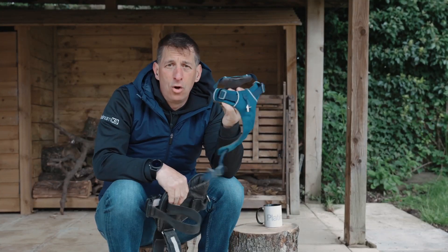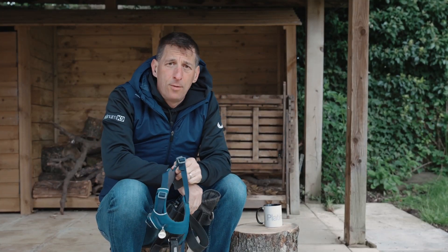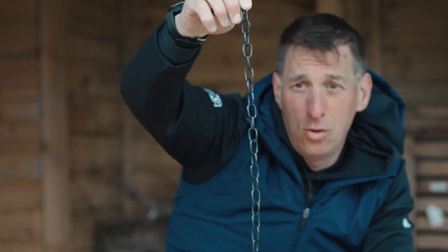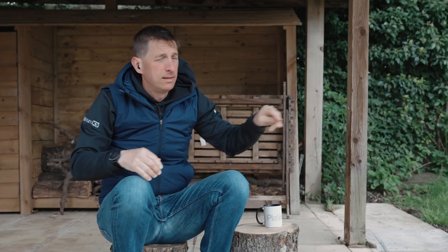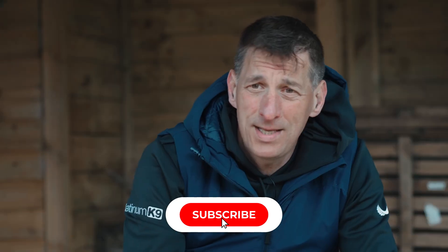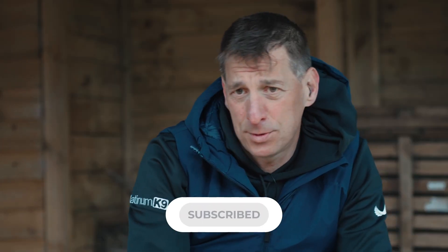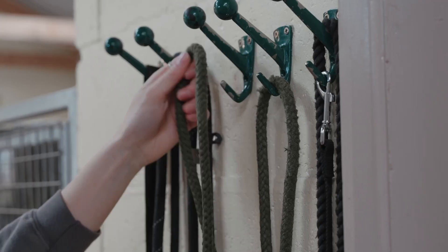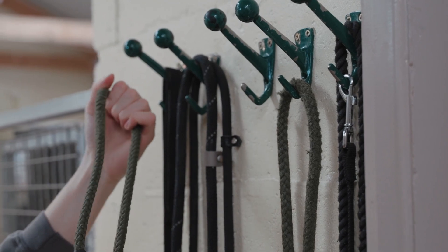If you think a harness like this or this is going to magically stop your dog from pulling, or you think this is a choker or should be used as such, then you need to do two things. The first thing is give your head a serious wobble because unicorns and fairy dust don't exist. The second thing is hit the subscribe button because you don't want to miss the videos we've got coming out that focus on equipment and dog training aids.